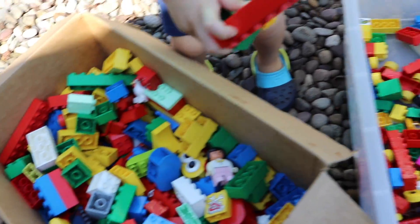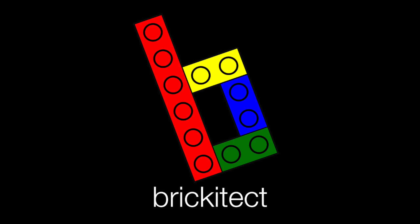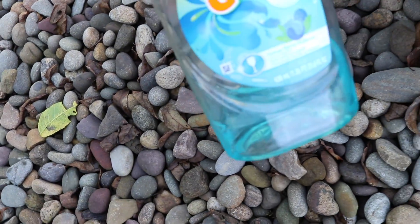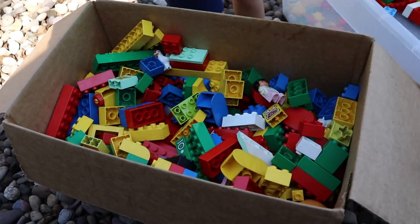Welcome to our Duplo cleaning session. We've got all the Duplo pieces going in here. I'm going to take some soap — this video is brought to you by Gain. I'm going to put it all in there, squirt it real good, and then hopefully we'll have some clean Duplo pieces for the collection afterwards.